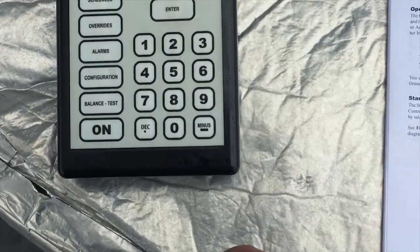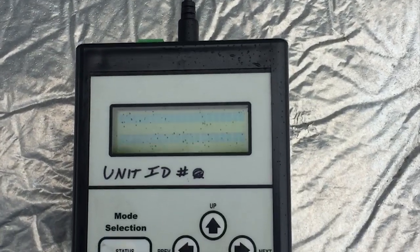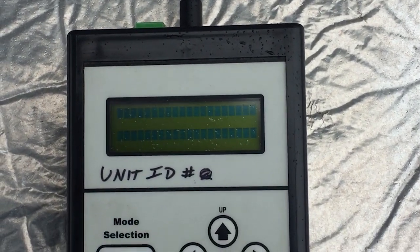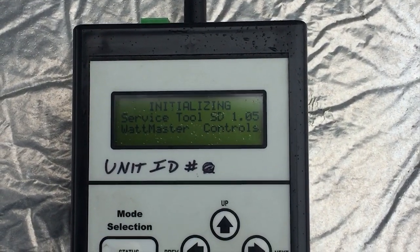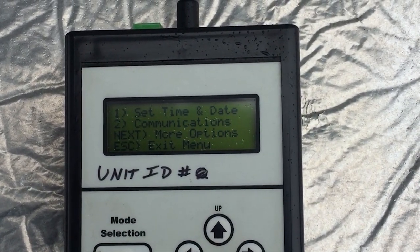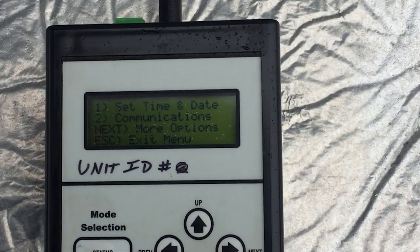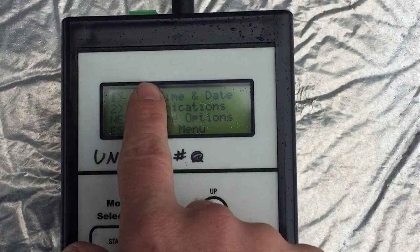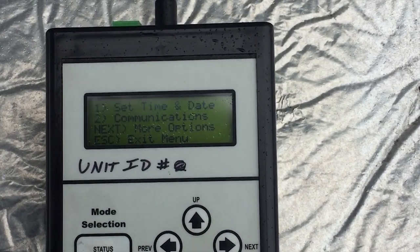Once the handheld is connected, you can power it on. If there's no comm link and this is a standalone unit, you can set the time and date if you want. The important part is communications — number 2. So hit 2.